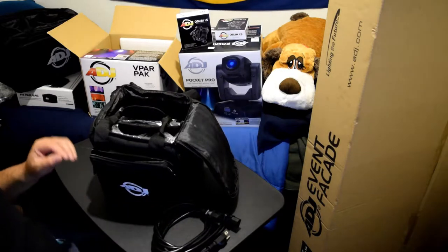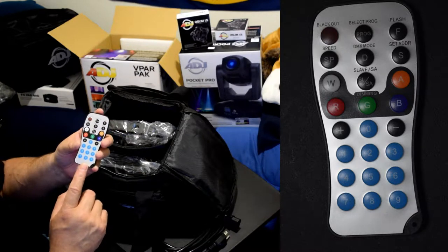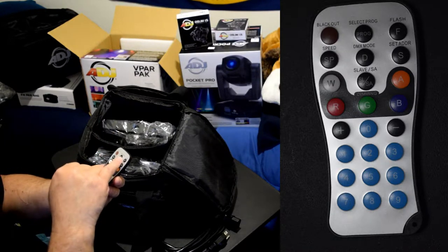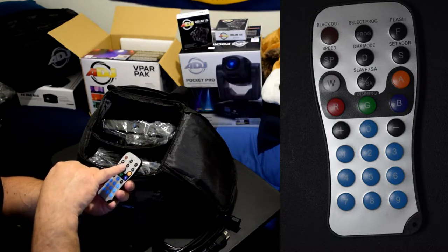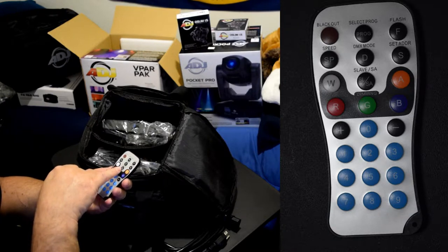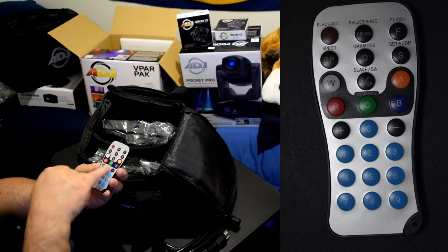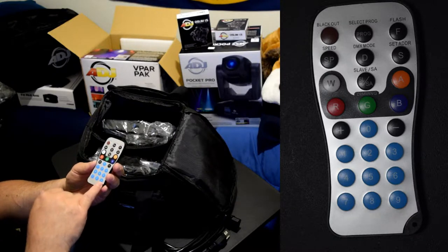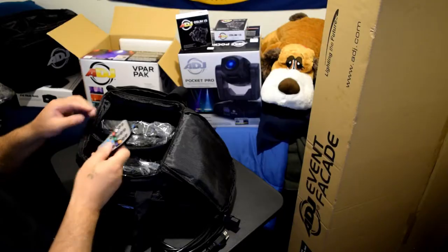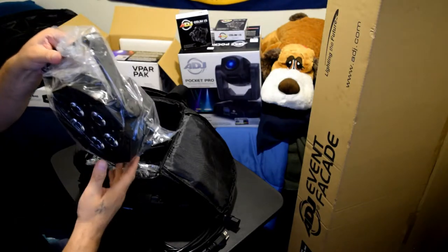We have an ADJ American DJ LED RC2 IR remote control. It has: blackout, select, pro program, flash, speed, DMX mode, set address, slave - and then red, green, blue, amber, white controls, plus and minus buttons, and numbers zero through nine. Those are all the keys on the remote. I'm going to slide this back in so I don't squish it with the light.